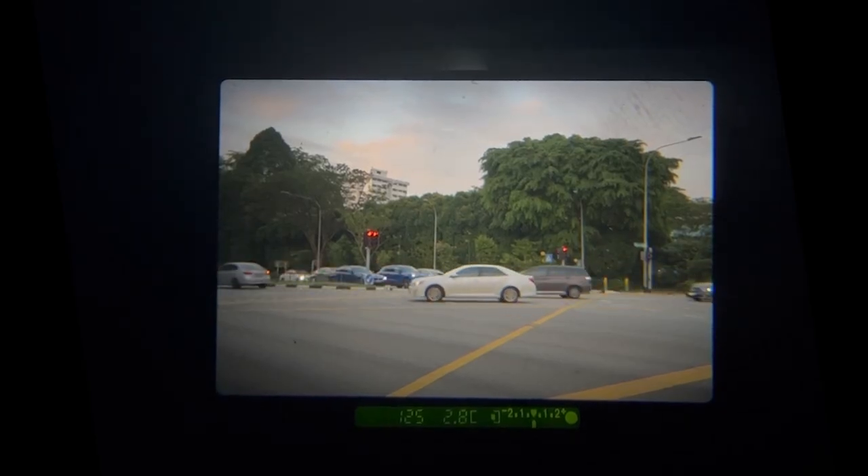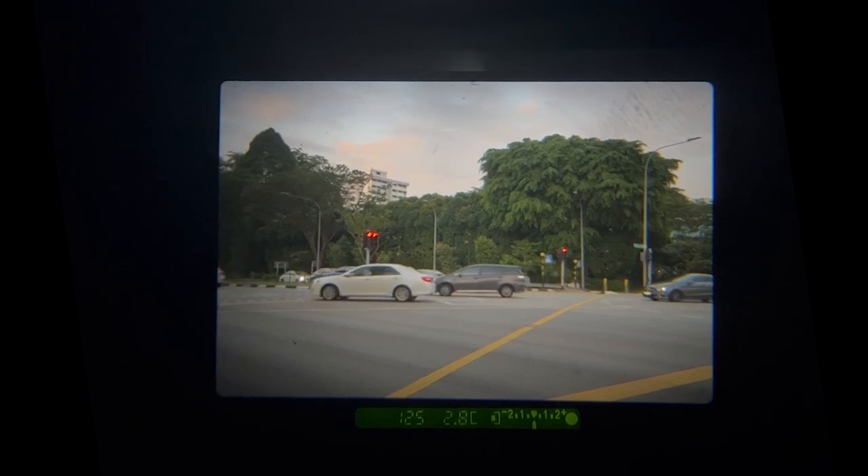Now, simply compose your shot and half-press the shutter button. The camera will automatically select an aperture setting based on the shutter speed. If you notice any of the numbers are blinking, this indicates either the camera thinks the scene is too bright or too dark for a proper picture to be taken.